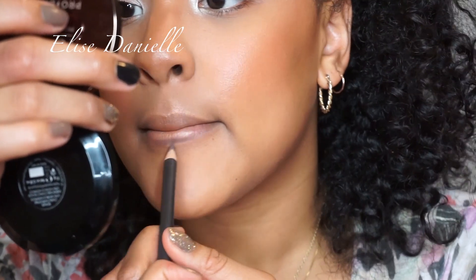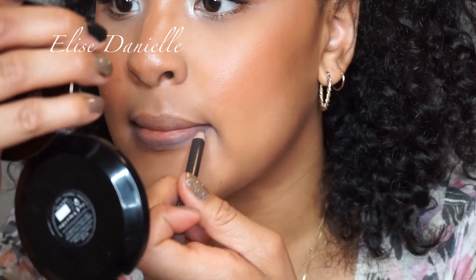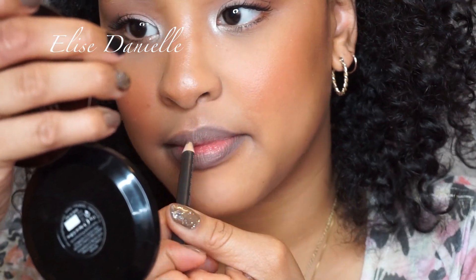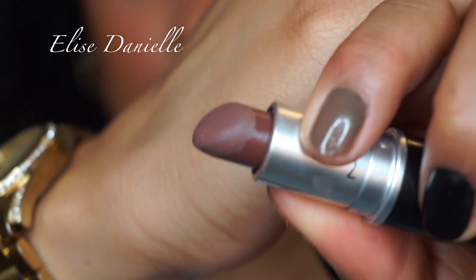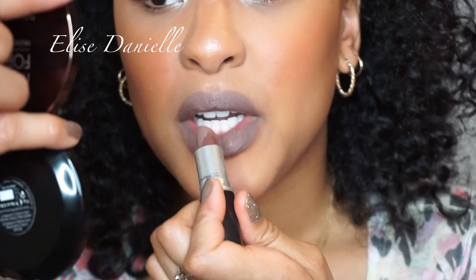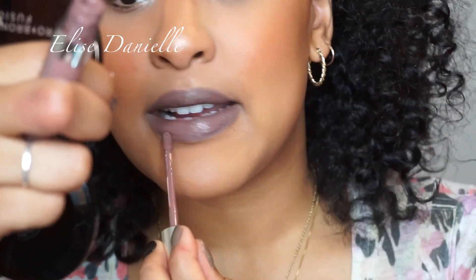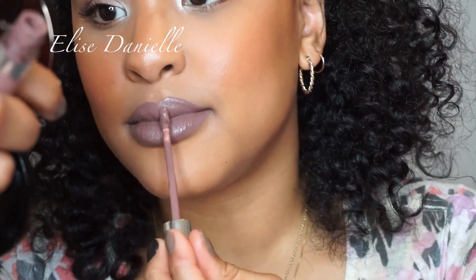For lips, I'm going in with Stone from MAC — it's only sold in pro stores and freestanding stores, not at counters. I'm applying Stone lipstick from MAC and topping it off with Kapow from ColourPop. Finally, I'm taking the Makeup Forever Mist and Fix setting spray to set everything and make sure it all blends in.